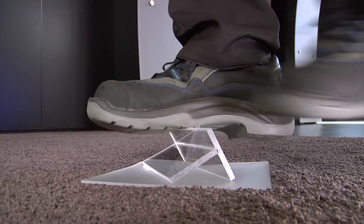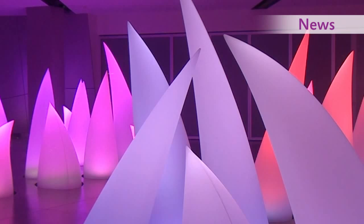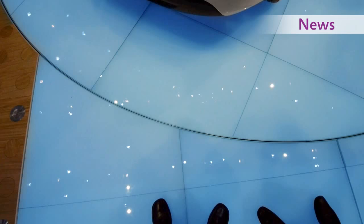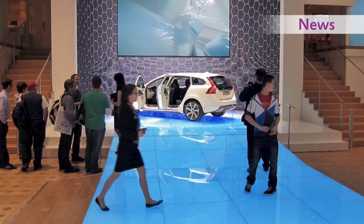More than just an adhesive, we'll show you what Acryfix can do. More than just design — Australia, Robert Foster and Journey. And more than just a floor, Acrylite LED at the Geneva Car Show.